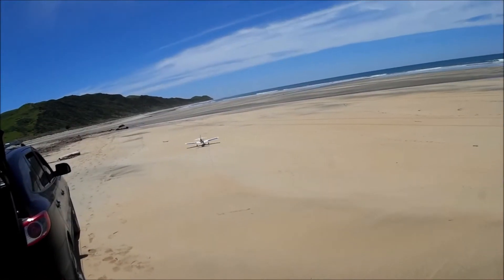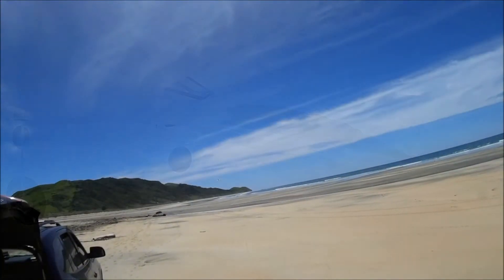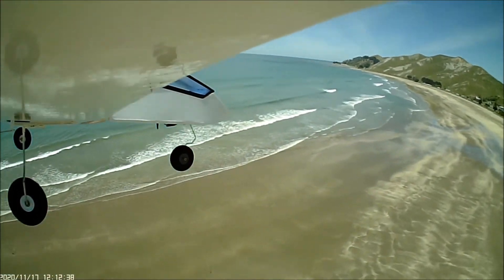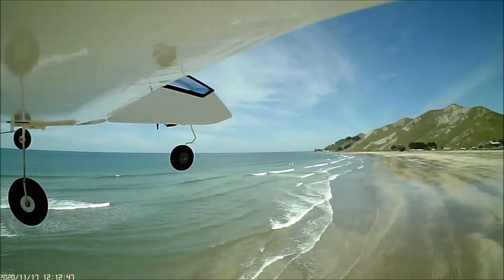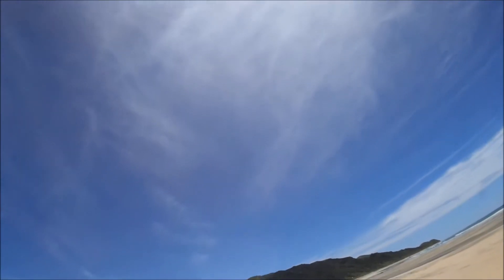She lifts off and she's dead straight this time. She didn't need any trimming — she just flew pretty much hands off. I have got a flight controller in there, the Sparrows, and I did have it on from the outset. She behaved very well, relatively quiet, and seemed to have a fair bit of get up and go, even though I discovered later that I'd got the prop on the wrong way around.